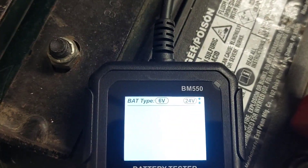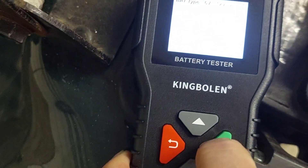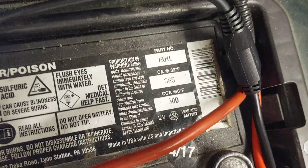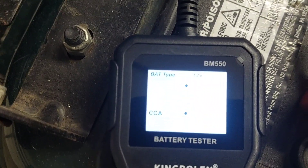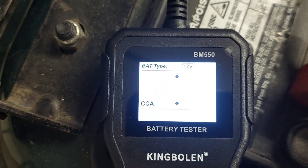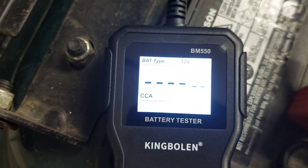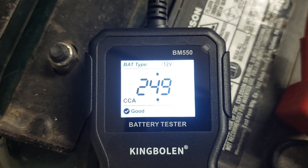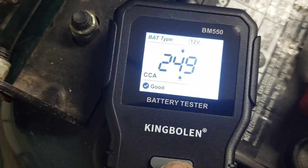First you put in your battery type using the up and down arrows — it cycles through the options. We'll set it to 12 volt and hit OK. Then you enter the cold cranking amps. This battery says 300 cold cranking amps, so we use the arrow buttons to navigate down to 300 and then hit OK again to start the test.